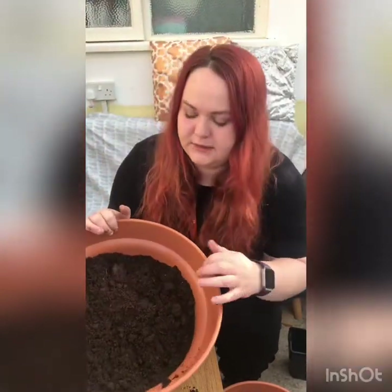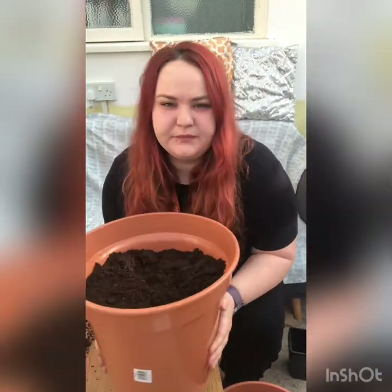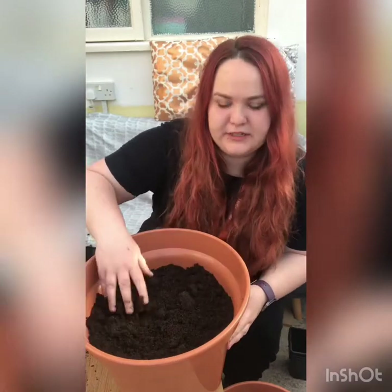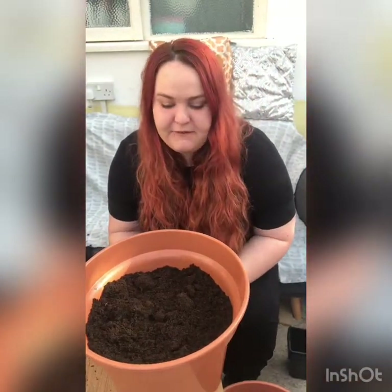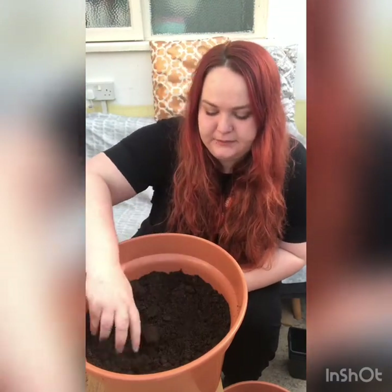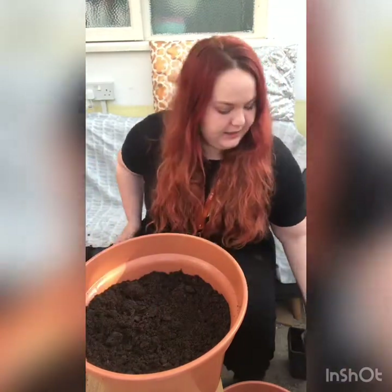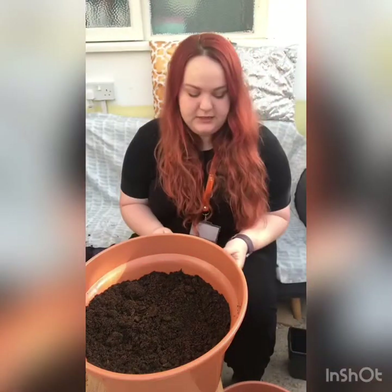I'll just fill this up to just this line here, and what I'm now going to do is probably plant about seven bulbs in here and see how they do. With these bulbs, they kind of look a little bit like mini onions.